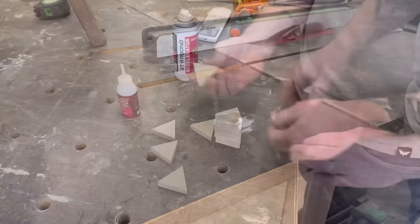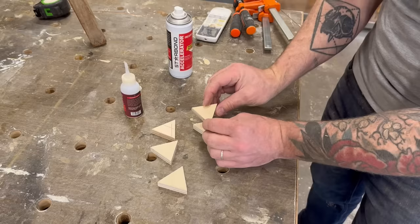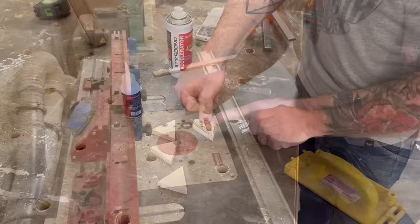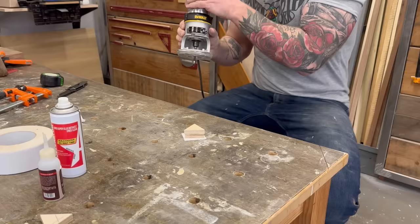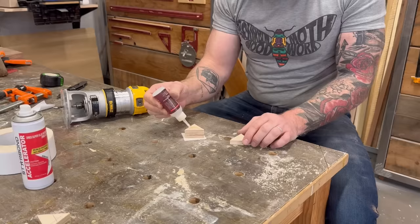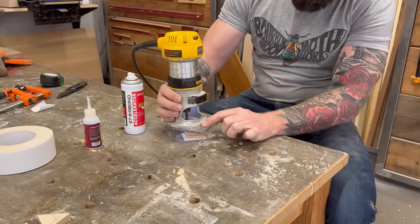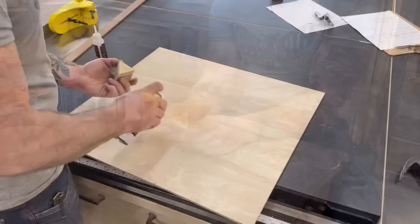I took my first triangle — the size I wanted — and used CA glue to attach one that was just a little bit bigger on top, so it overhung just a little bit on all sides. I went to the router table but quickly realized I'd lose some fingers trying it there, so I stuck my triangular pieces down to the workbench with double-sided tape and used a quarter-inch shank flush trim bit to make the bigger triangle exactly the same size as the first. I kept repeating this process, working my way up until I had a long stretched-out triangular tower.